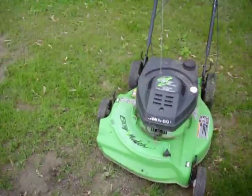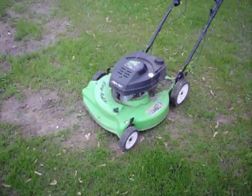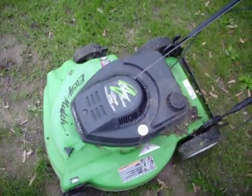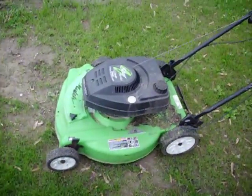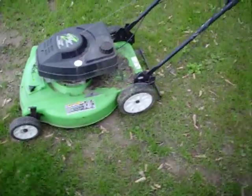It does have a Tecumseh engine on it for a two-stroke. Not bad. At least this one here you can mix the gas with oil. It doesn't have a mechanical oil pump problem. What I got to do is find the primer bulb for it, and then it's going to be able to sweep more.